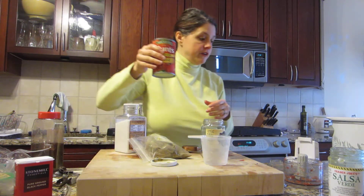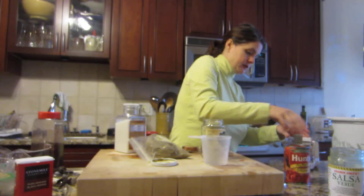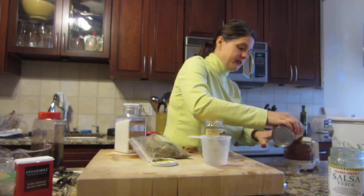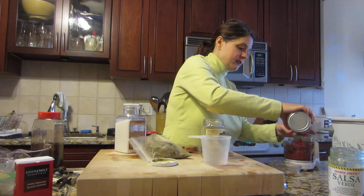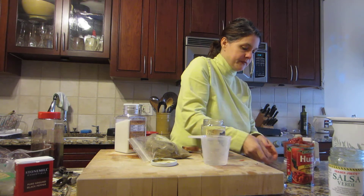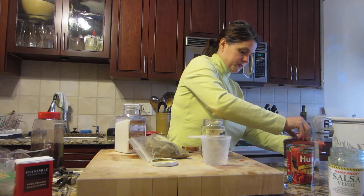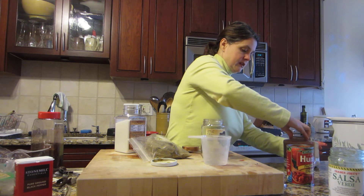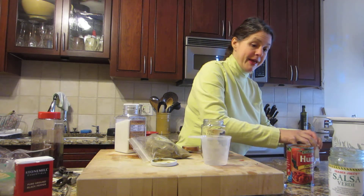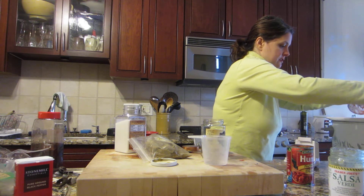I also have a can of fire roasted tomatoes that I'm going to throw in, and I put mine in the chopper first because I'm personally not a fan of tomato chunks. So I process this up just a little bit — as you can see there's still a little bit of texture there, but it's just a little more palatable for me. Toss that in.